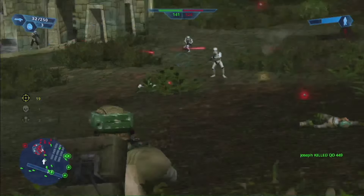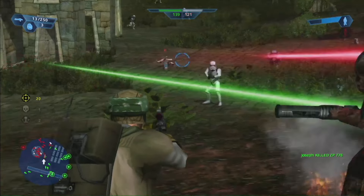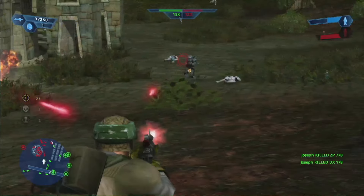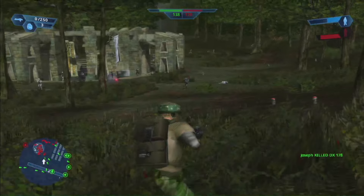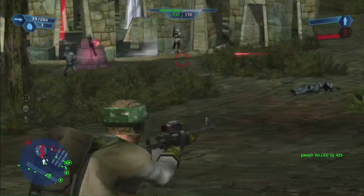You don't know how happy I was to hear that these games would be coming to the Switch. I remember seeing the first game advertised back in the 2000s, only to be disappointed that it wouldn't be on the GameCube. But now at last, I'm finally able to play Star Wars Battlefront thanks to the Switch.